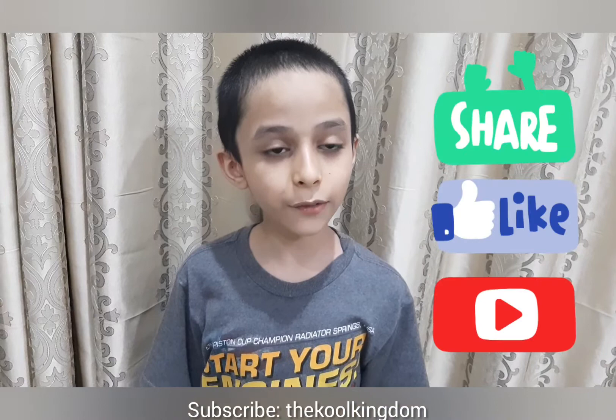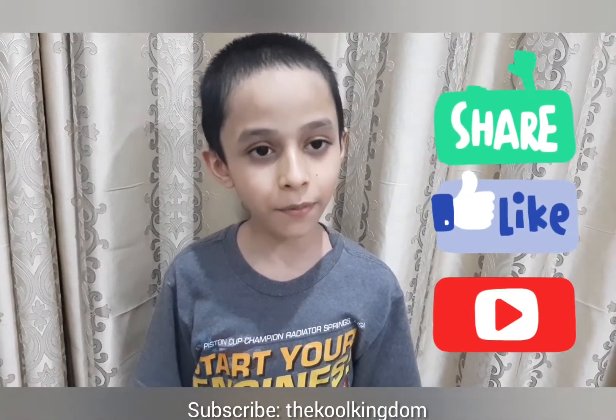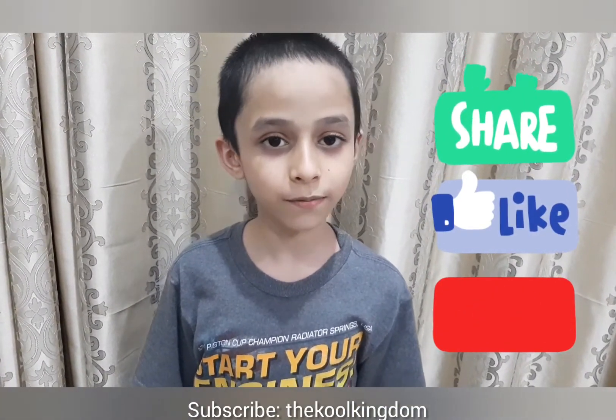Thank you for watching. If you like it, please subscribe or share this video. Goodbye.